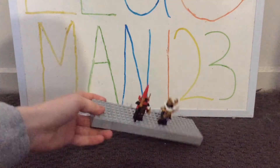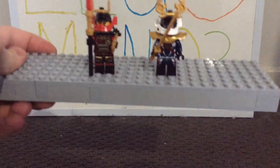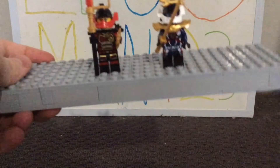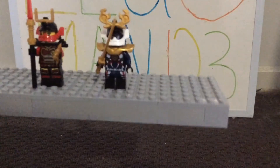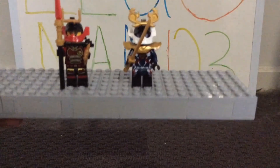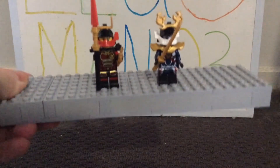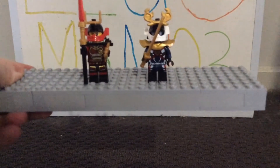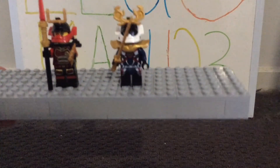Another point of comparison is the shoulder armor. Nia has a classic shoulder armor piece from the early Ninjago sets, whereas Pixel has a newer, more interesting piece introduced around this set or slightly before. Both have really nice shoulder armor, but Pixel's feels like an upgraded, modernized version.